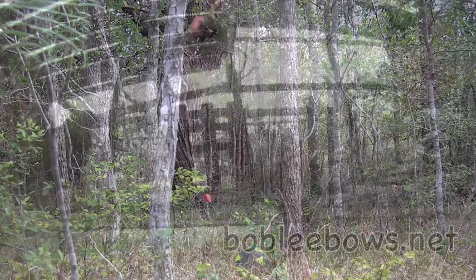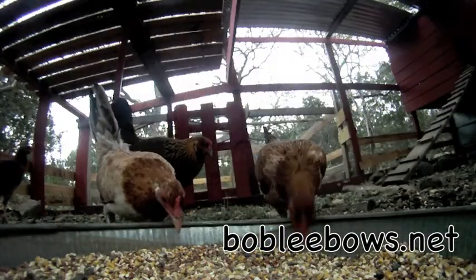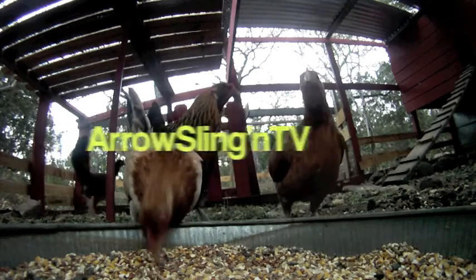Well, that's my new Bob Lee bow. If you get the chance, go check out BobLeeBows.net. Until next time, I'm Ty — we'll catch y'all right here on Aerosoling TV.